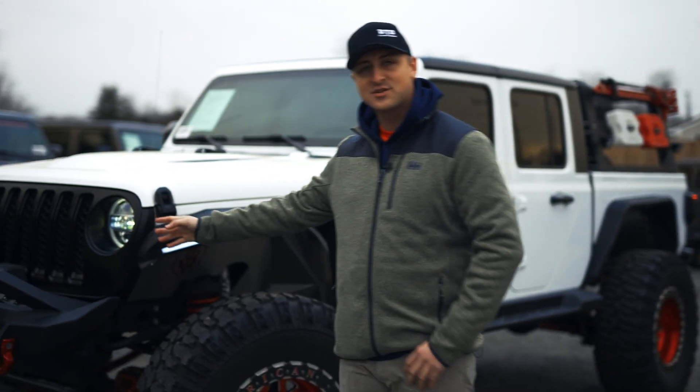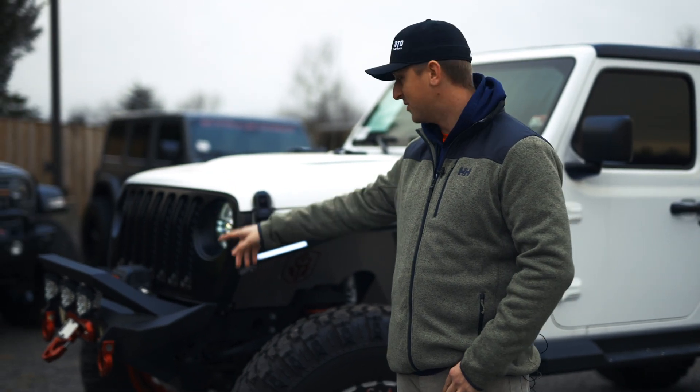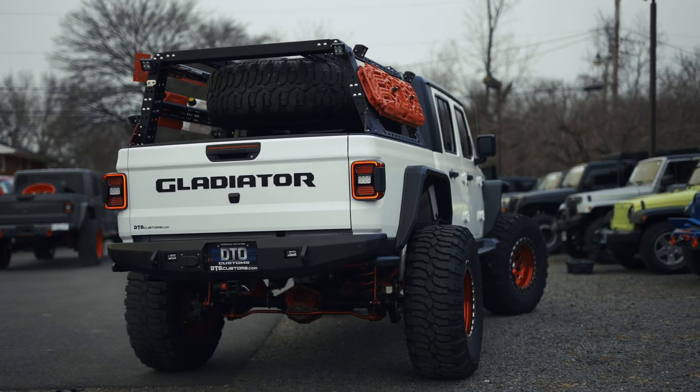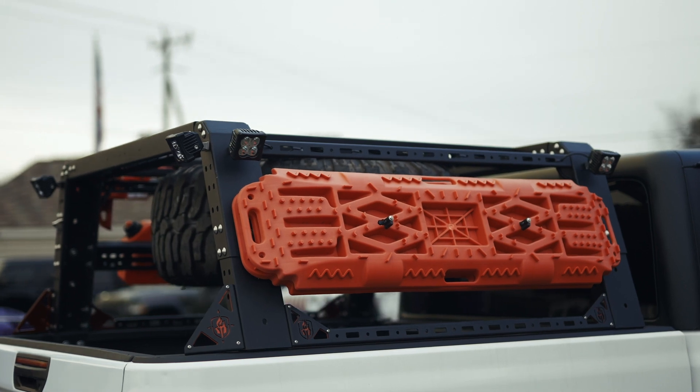Up here you're going to have a lot of your Road Armor accessories. They're top of the line — we love how they fit and they function really, really awesome. In the textured black, you have the front bumper, the fenders, the step, the rear bumper, along with the rack in the back. It's a real one-of-a-kind look, the wraparound on the Road Armor.